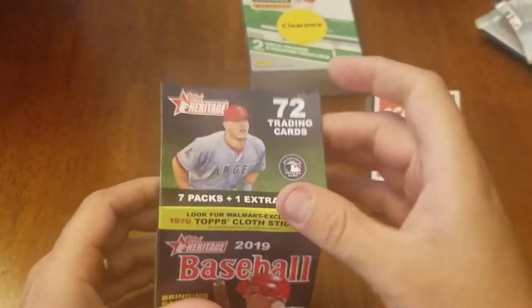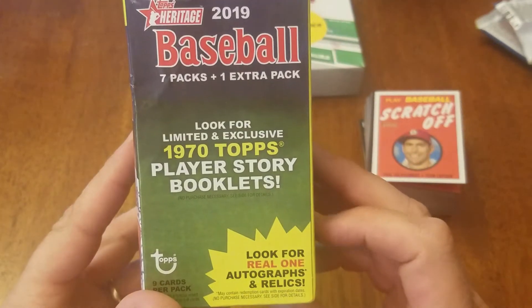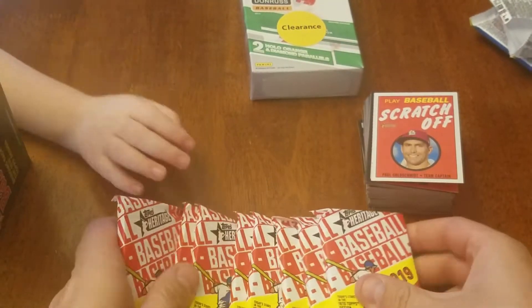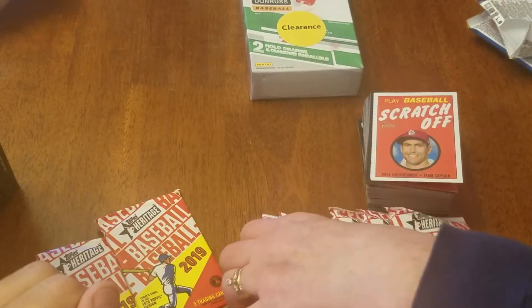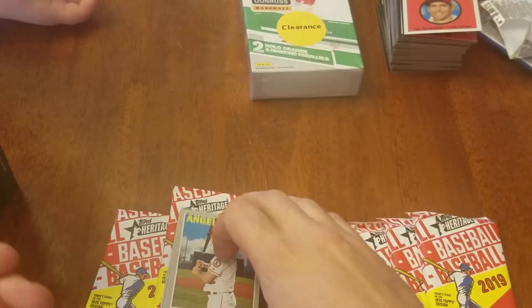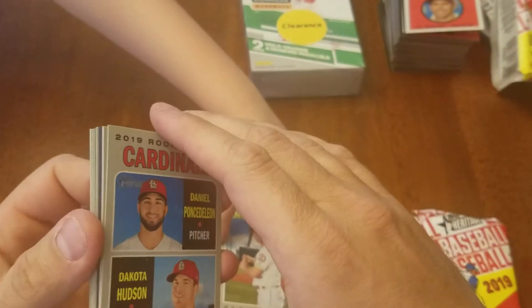2019 Topps Heritage — this looks like a Walmart exclusive with cloth stickers, and these are the 1970 designs. Seven packs plus one extra pack, and again it says look for autographs so there's no guaranteed one in here. This has got the cloth cards, right? Yeah, they're better than a tattoo. It's just weird having a person smiling on you on the back. Come on, cloth — ooh, there's something shiny!